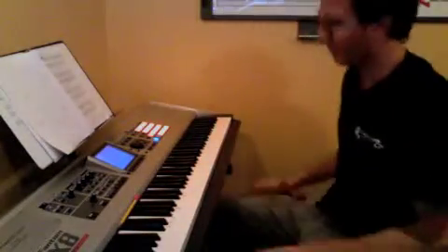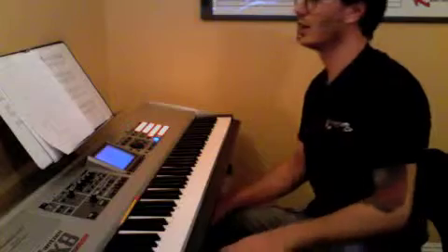Hey dude! Zanny here. This week we worked on a new song: Clocks by Coldplay.